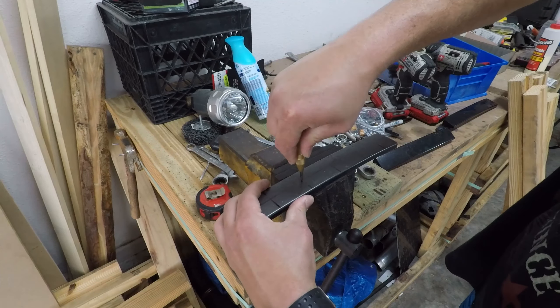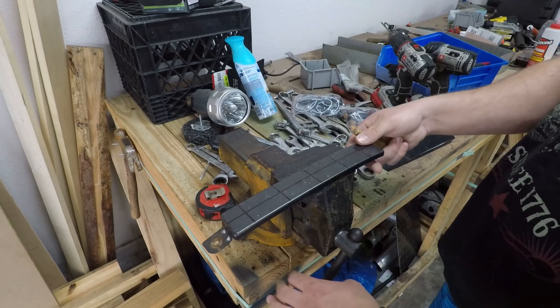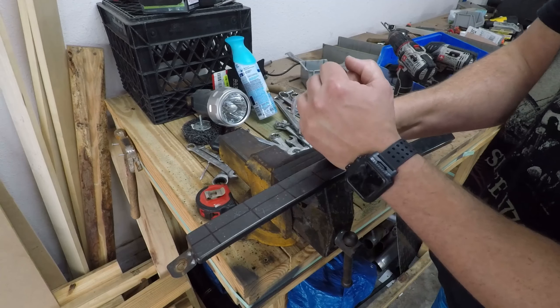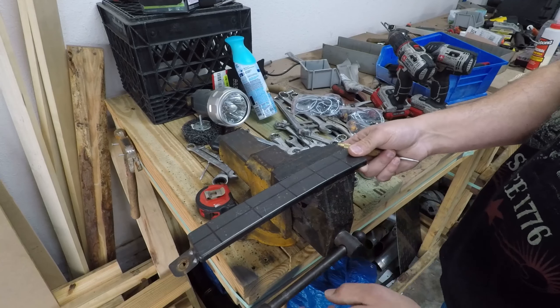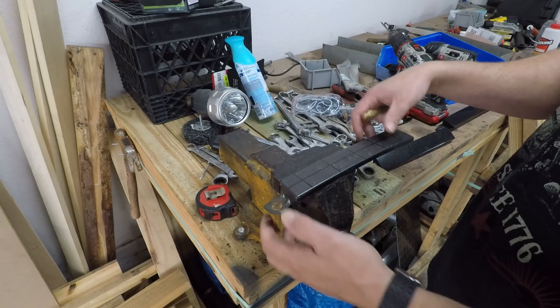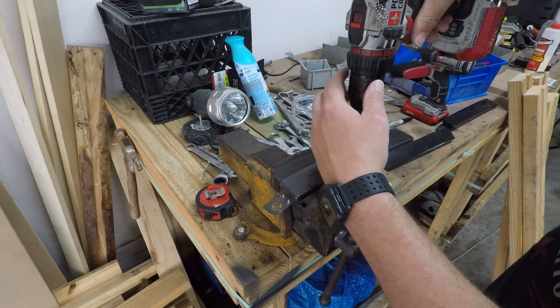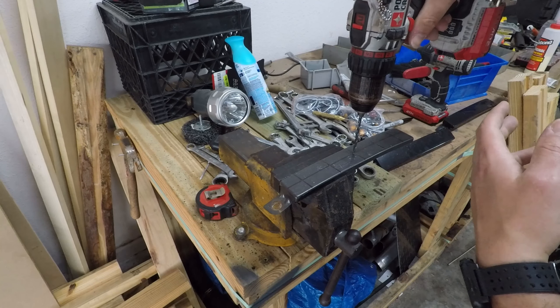You're gonna need a step bit, a regular drill bit, and a metal punch — it's pretty simple. With the metal punch you just line it up and push it down. Some of them are hammer-type where you hit it with a hammer; mine is spring-assisted so it makes it a little easier. My vice isn't the best for this but it does the job.